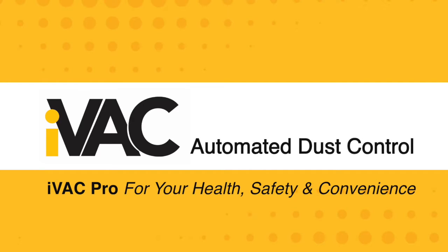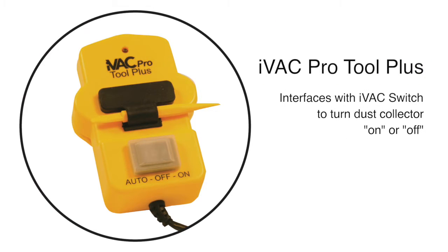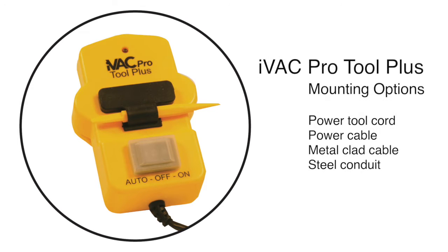iVAC automated dust control for your health, safety, and convenience. The iVAC Pro Tool Plus brings convenience to your shop, as it is designed to detect the operating status of a power tool and communicate that information to the iVAC Pro switch to automatically turn a dust collector on or off.